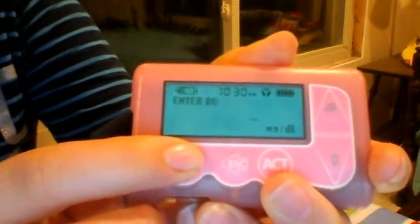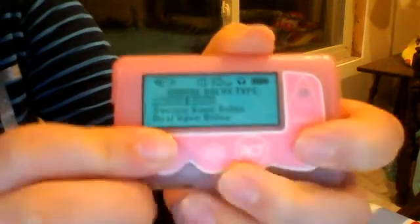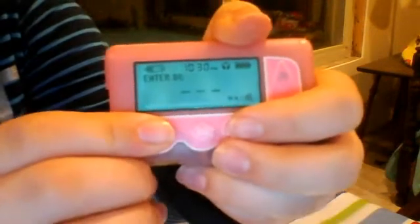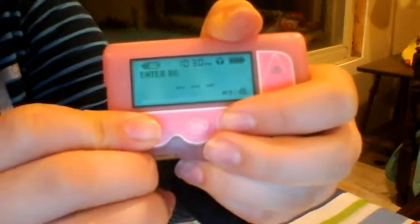And if you don't want to use the bolus wizard and you want to do a manual bolus, you just click it again. You can do it like that, or you can go back to enter BG. So you test your blood sugar, you enter BG, and then it would go to your pump and it would show up here.